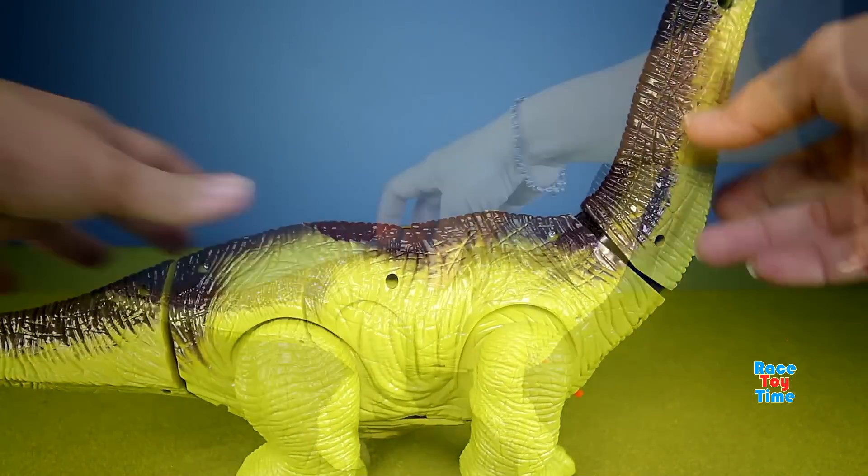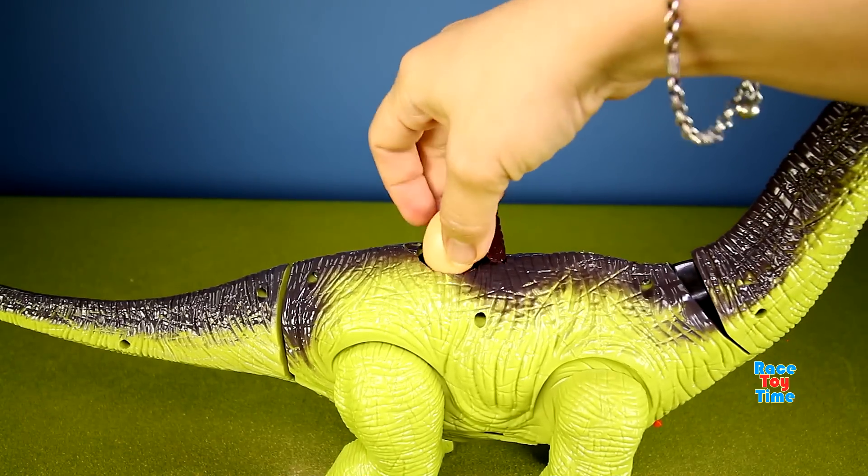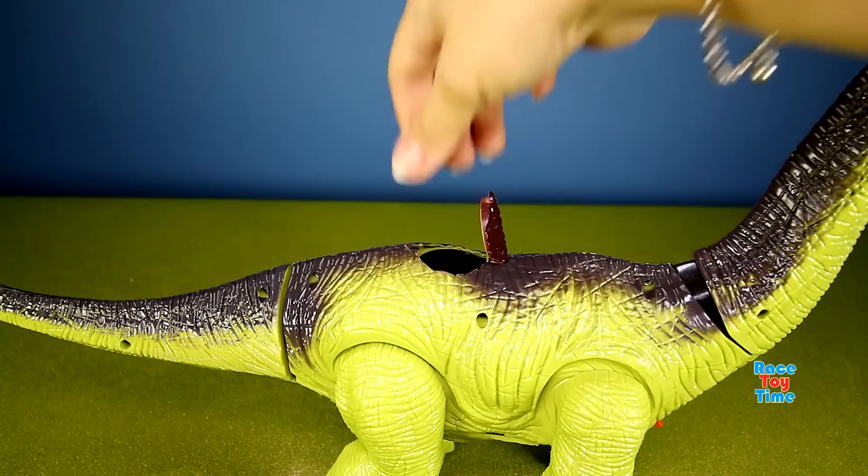Now that it's ready, let's put 3 eggs inside and watch the dinosaur lay eggs while walking.